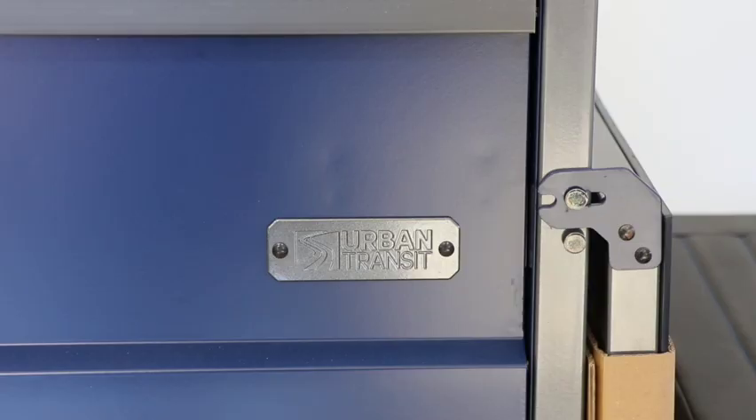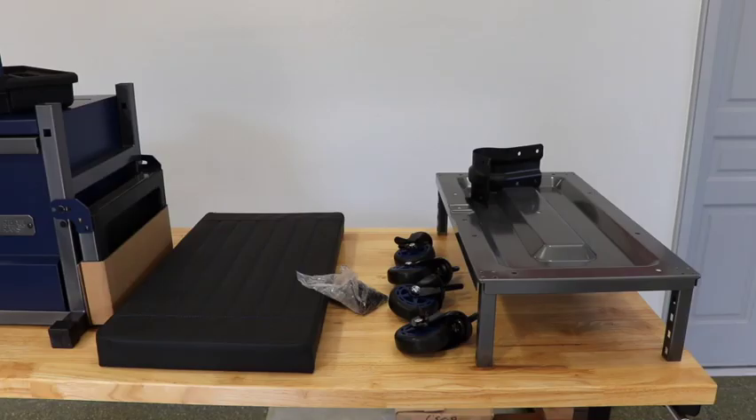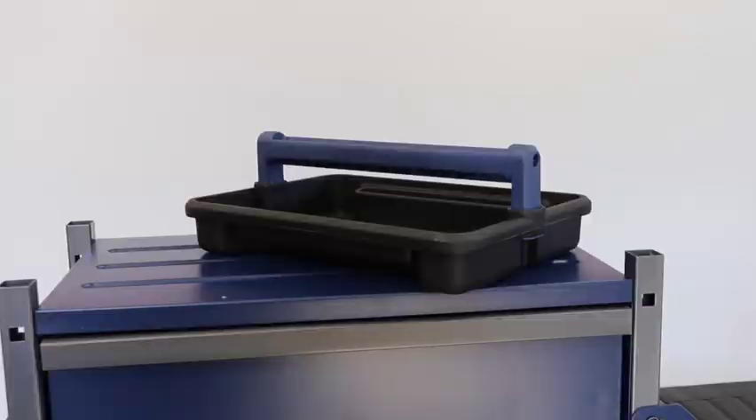For serious tasks around the garage, use the Urban Transit Beast Shop Stool. Once you see it, you'll understand why it has been named the Beast.